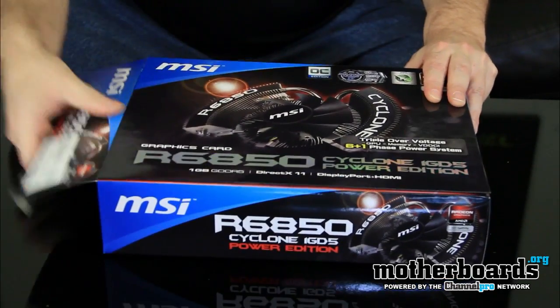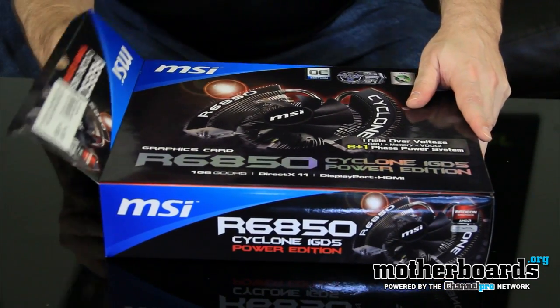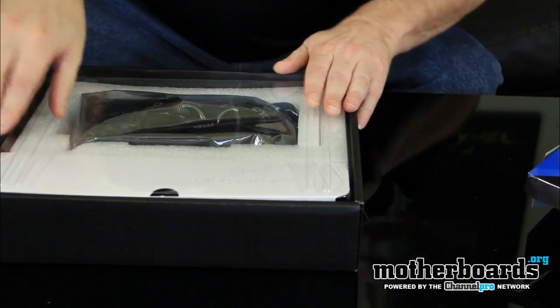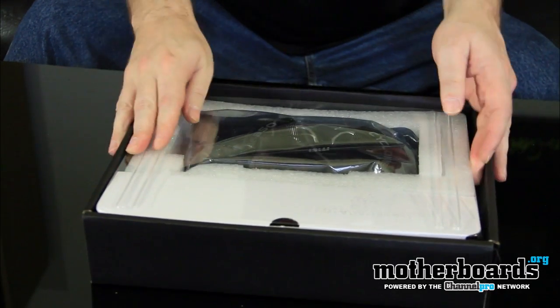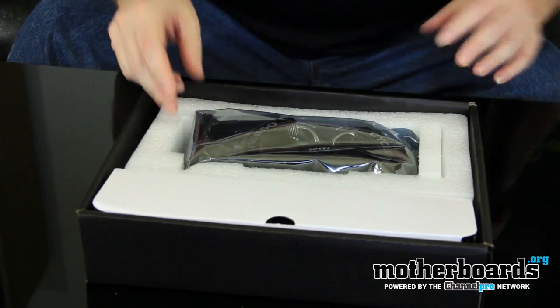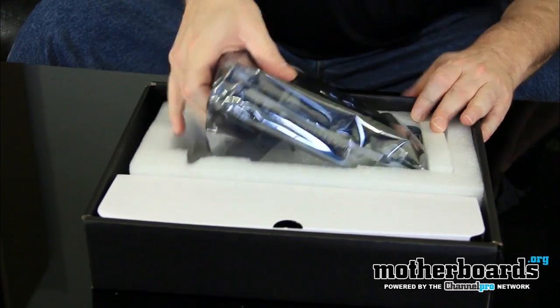Just so you know, this might actually be a pre-shipping edition — kind of got it early from the guys at MSI. It looks pretty complete though. We start off with a nice plastic cover keeping everything inside the package safe, because sometimes shipping can be rough and you might get your card damaged.